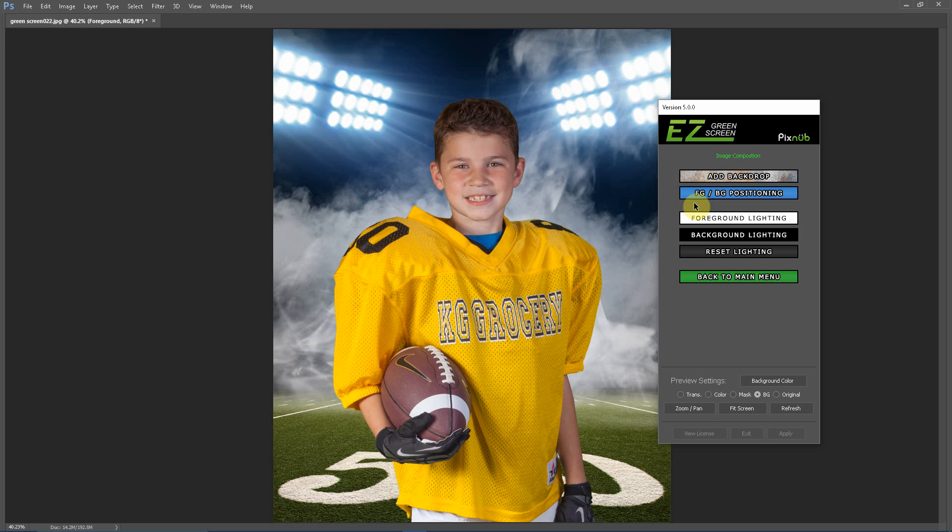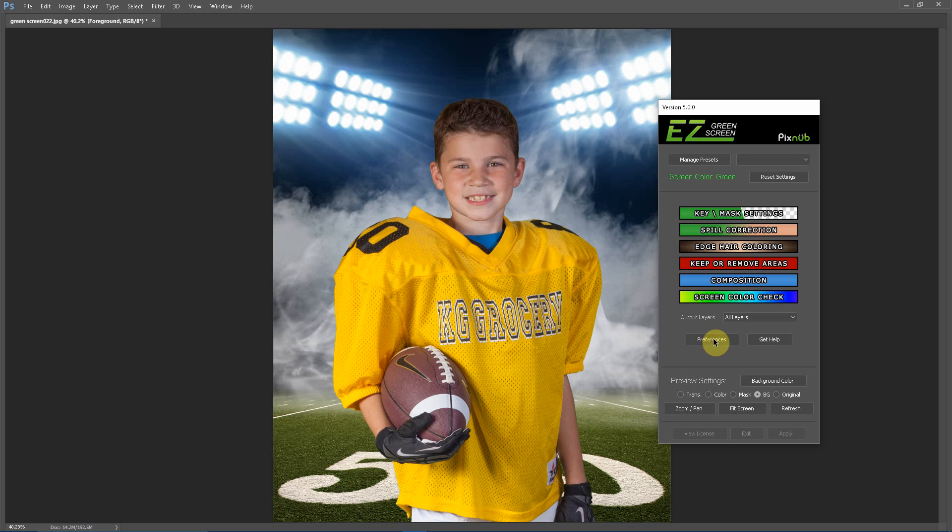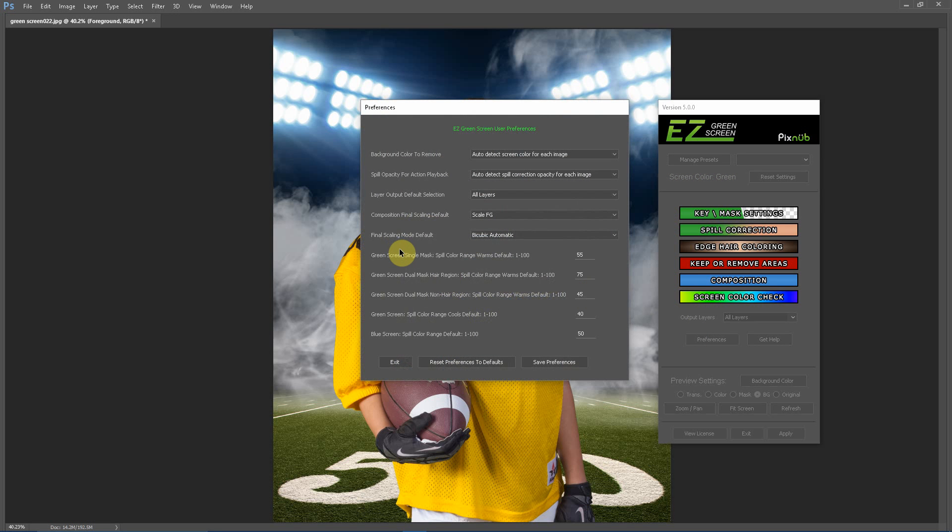In the composition menu under positioning, you can select your final scaling. When making adjustments in Easy Green Screen, everything is done non-destructively. When you export into Photoshop, you can choose to scale your foreground — in which case the final dimensions will match the background image exactly — or scale the background, which keeps the foreground at its original dimensions and scales the background to match. You can also set the default values for layer output and scaling in the preferences.